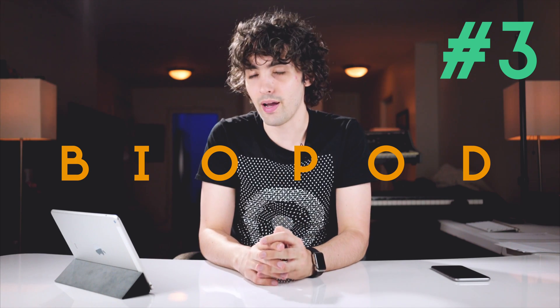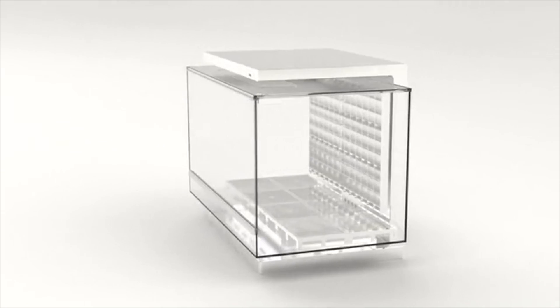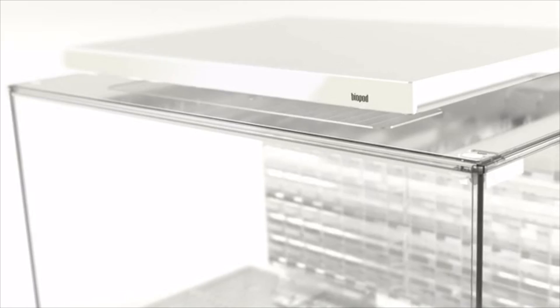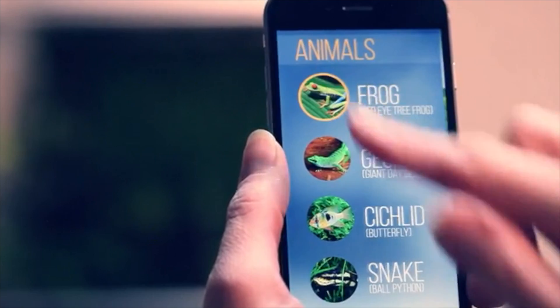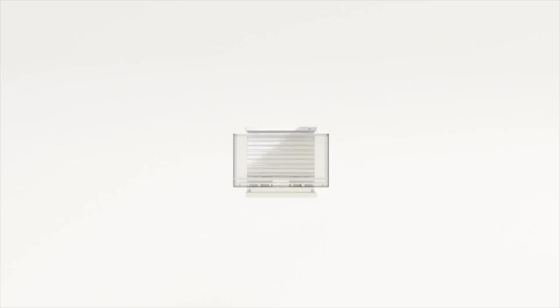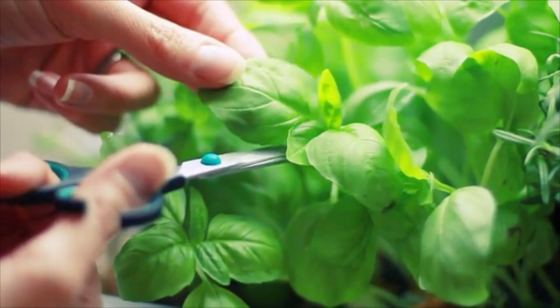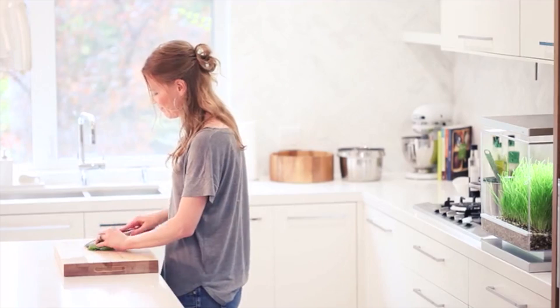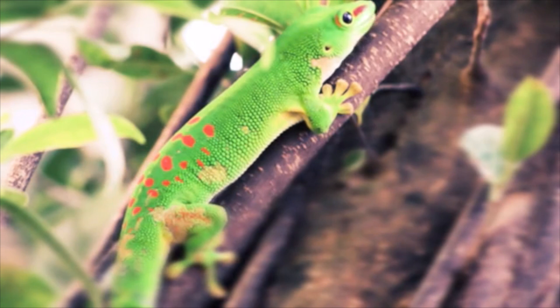Coming in at number three is the Biopod. This is something that really caught my eye and piqued my interest. It's the world's first smart micro habitat — basically a glass box that contains an entire habitat complete with water if you want it, animals if you want it. You can put frogs, fish, or other animals in there, as well as a whole array of plant life that sits on your desk. My favorite part is that it's a set it and forget it system.